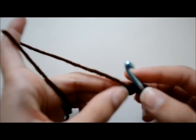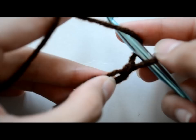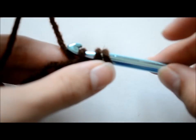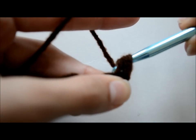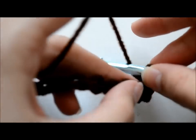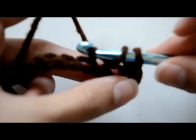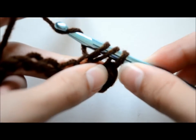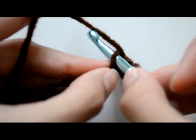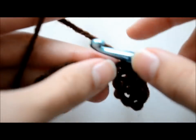Now let's fill this mug cozy up. To fill it, we're going to make a half double crochet. To do that, wrap the yarn over your crochet hook once, go through the next chain, grab some yarn and come out — you're going to have three loops — grab some yarn again and go through all three loops. Throughout this whole mug cozy, we're going to make half double crochets. You're going to do half double crochets all the way across.